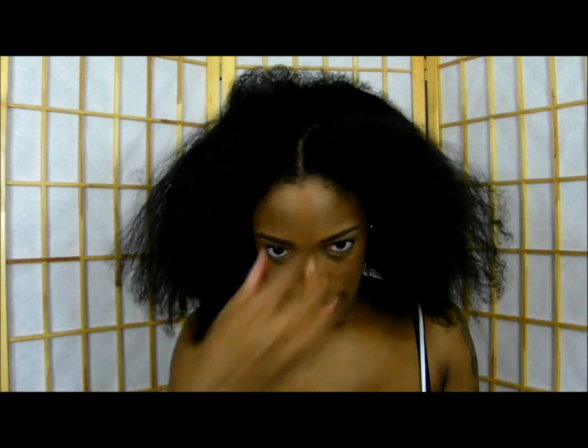Hey guys, so as you can tell I blew out my hair, which means it's a perfect time for me to do a limp check. I am two years natural now and I did post a progression video so you guys can see my journey so far. But I'm just going to do a limp check really quick and that's it.